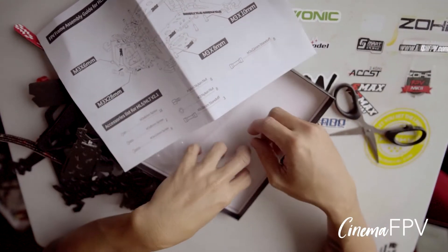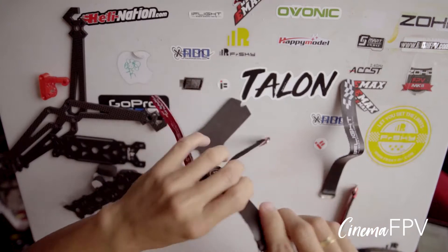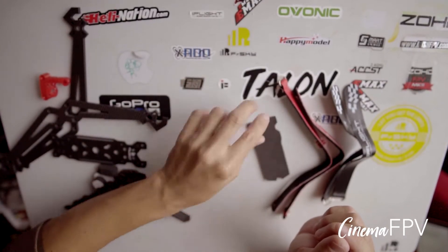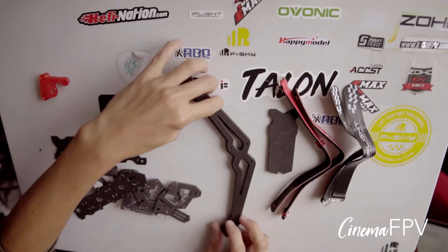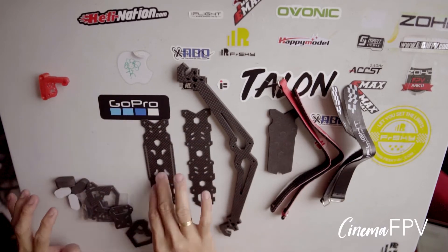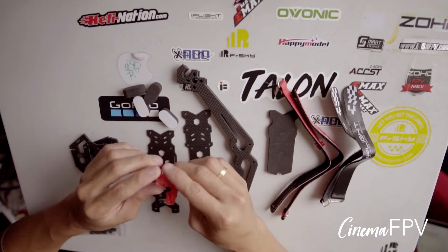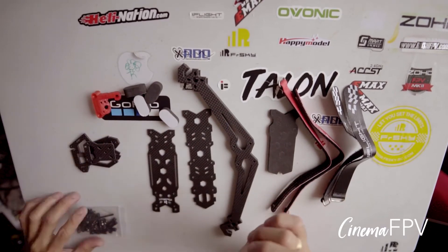And stickers. Two straps for your battery, and two straps for your GoPro. One battery grip. Two arms for the front and back. One top plate, one bottom plate, one top plate for the camera cage. Four rubber footings. One TPU mount for your VTX antenna and your receiver antenna. And screws.